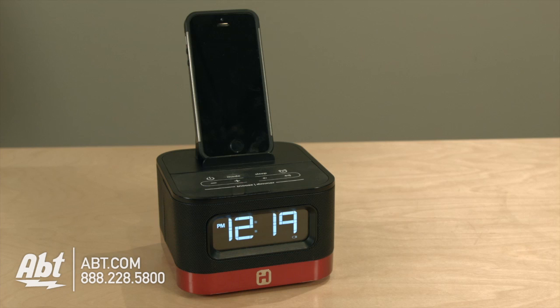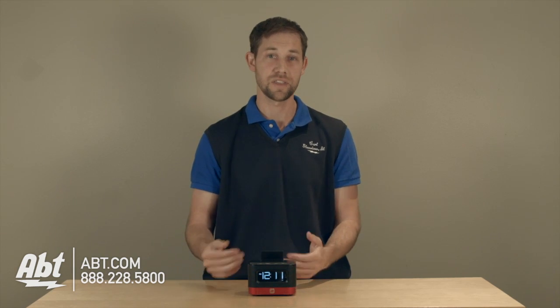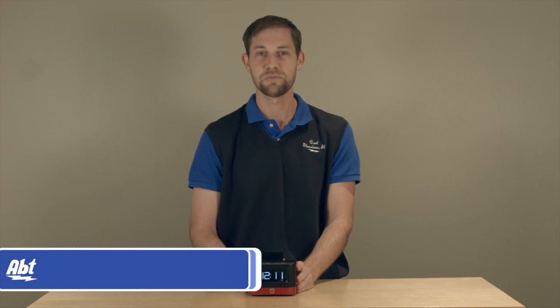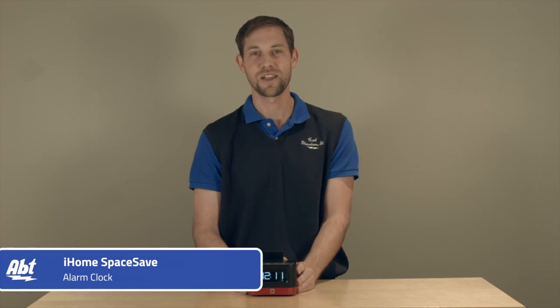You can set your phone or your tablet right here on top, and it'll sit up really nicely. Overall, the sound quality was okay — it was a little low, but it's really not designed for parties and things like that. It's designed to wake you up, and it definitely does its job. So that's the iHome Space Saver Alarm Clock. Check it out at Apt, and like, comment, and subscribe on YouTube.